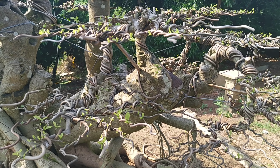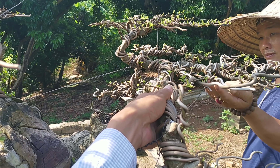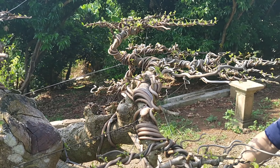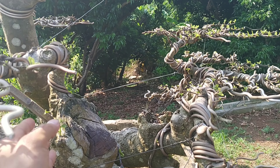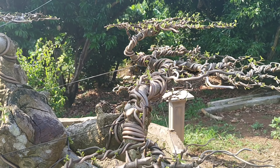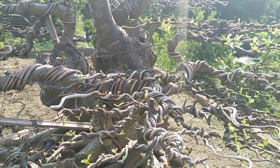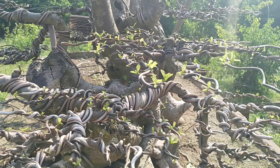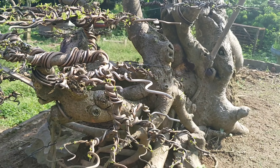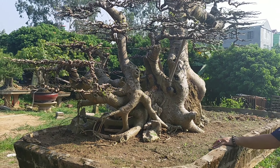Tôi cũng nhấn mạnh với anh em để anh em nắm được: những cái chốt tay đã làm nhiều năm rồi, uốn, nó đã to như thế này rồi. Nhìn nó sẽ cân xứng với cây. Chúng ta quay một lượt vòng quanh cây này, quay cho anh em xem cành. Tôi sẽ đứng lùi ra xa để lấy tổng quan góc từ hướng này cho anh em xem.